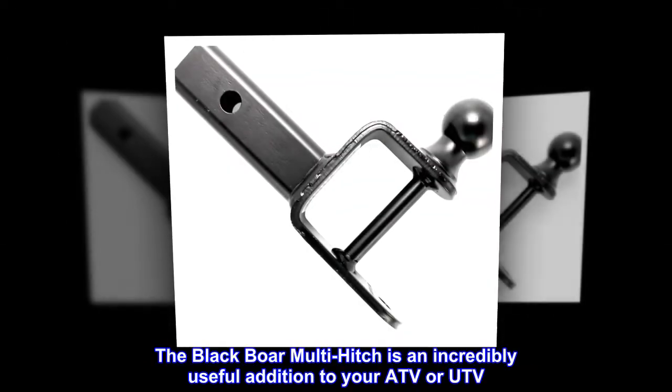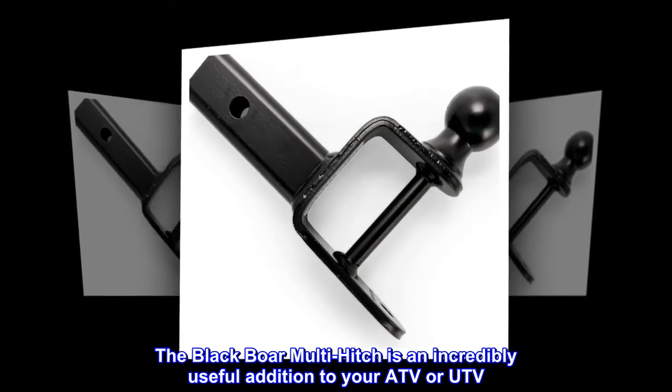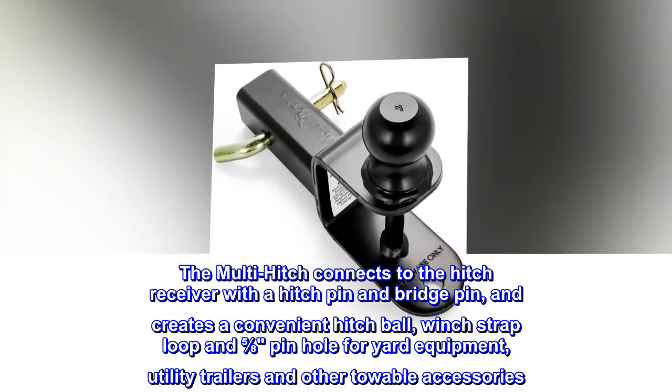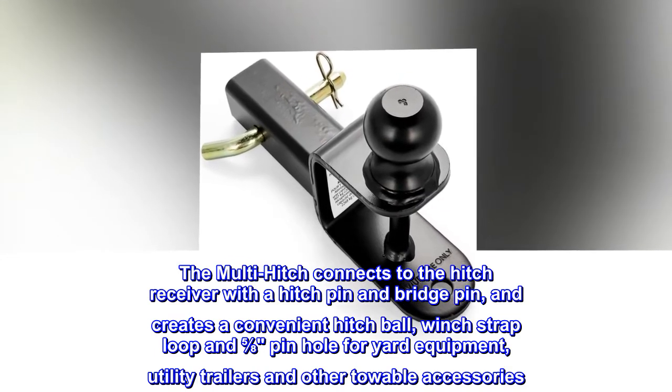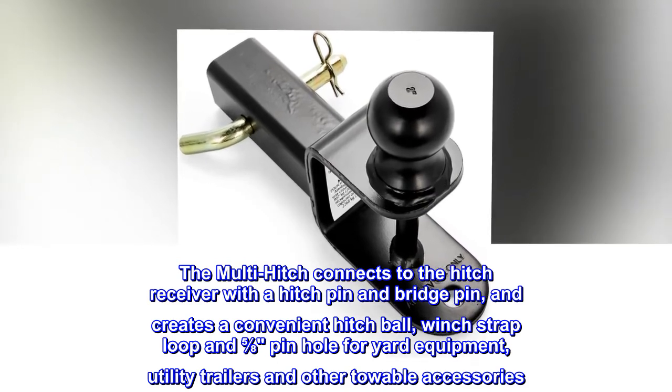The Black Boar multi-hitch is an incredibly useful addition to your ATV or UTV. The multi-hitch connects to the hitch receiver with the hitch pin and bridge pin, and creates a convenient hitch ball, winch strap loop, and 5/8ths pinhole for yard equipment, utility trailers, and other towable accessories.